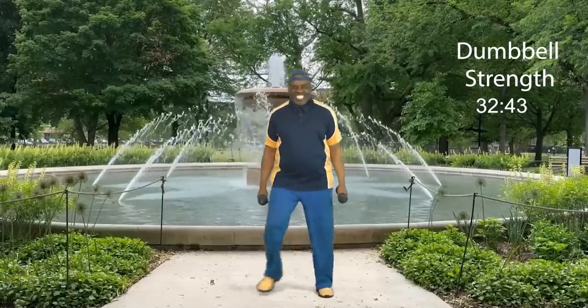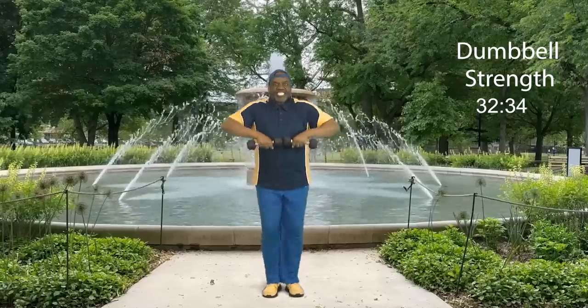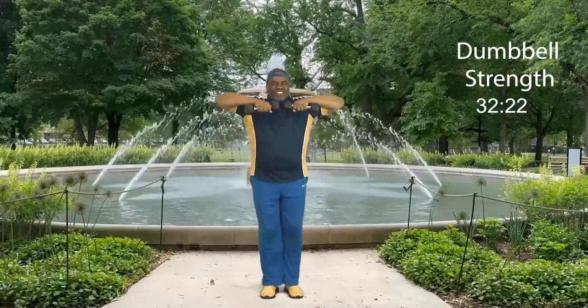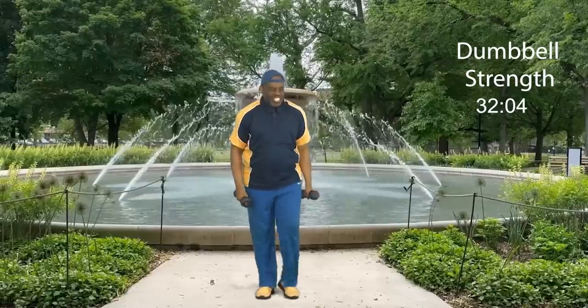Are you ready for round two? Four, three, get ready, two — upright row, go: eight, and down, seven, and down, six, and down, five, four, three, two, ladies and gents, last one. Step touch. How did we do?